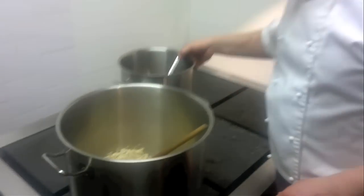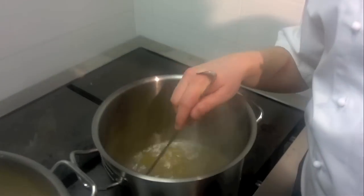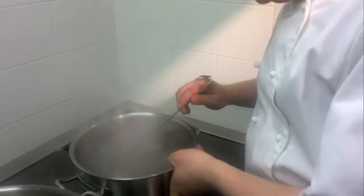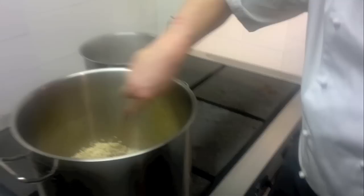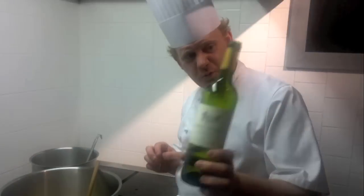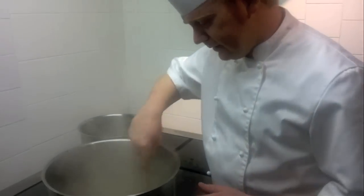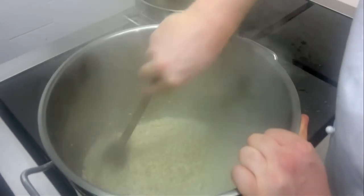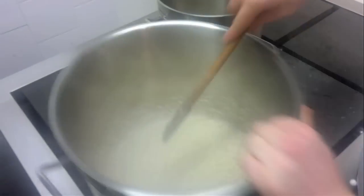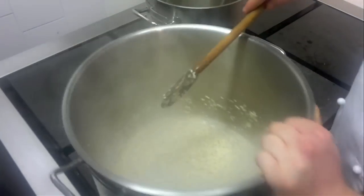What have we got over here boiling? Some chicken stock we made earlier today. You have to have hot chicken stock when you're cooking risotto. White wine please — the French one. In we go. And now you can see it's starting to soak up all that white wine instantaneously.